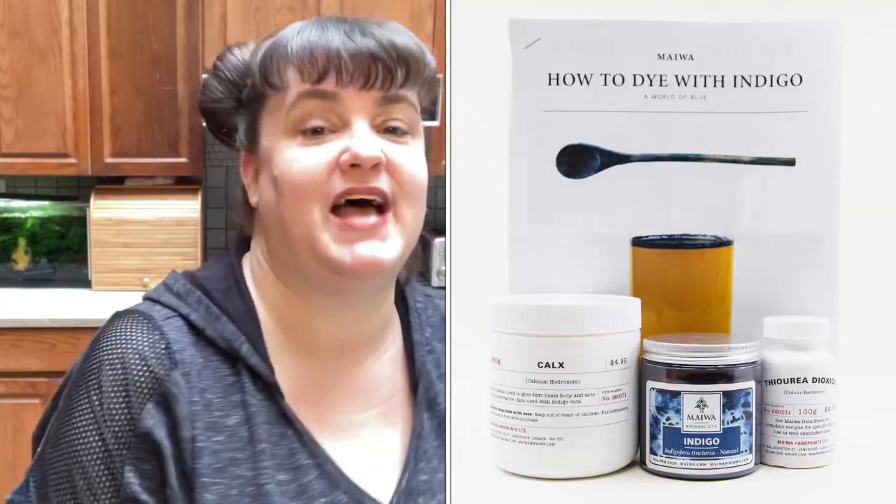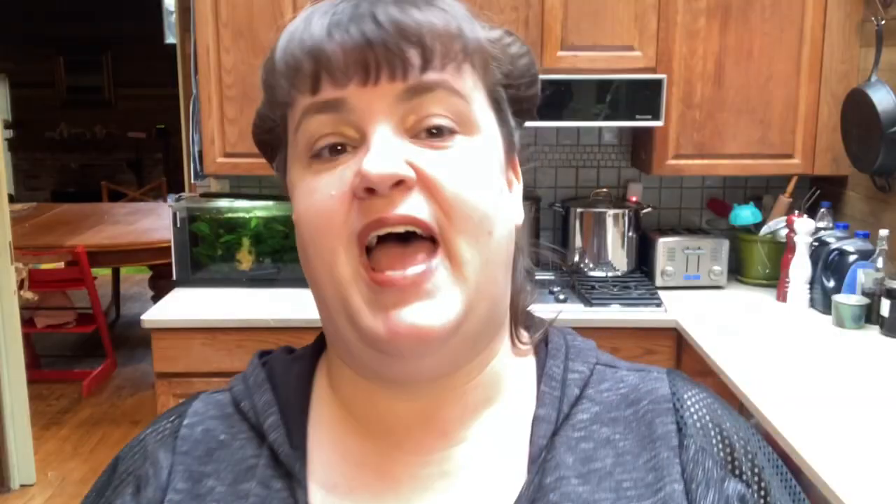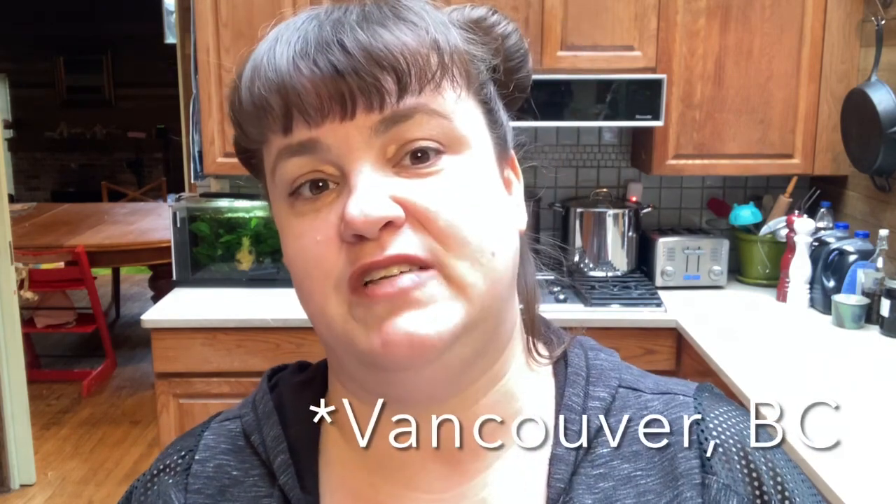The kits will last for multiple dye vats and should last you for years. If you aren't familiar with Maiwa, they are a local company that not only sells natural dyes but also puts on natural dye classes with international experts. In terms of indigo, the good news is that it is a substantive dyer — this means you do not need to mordant your material ahead of time like you do with a lot of other natural dyes.